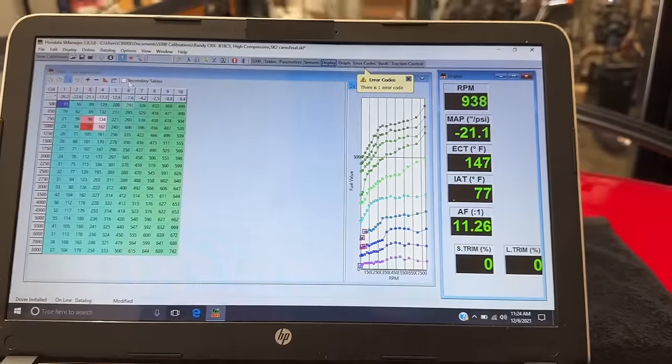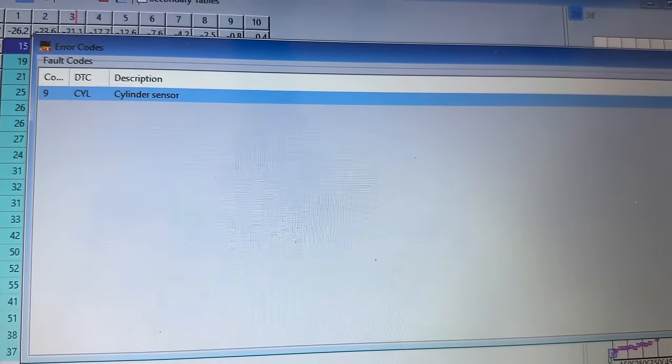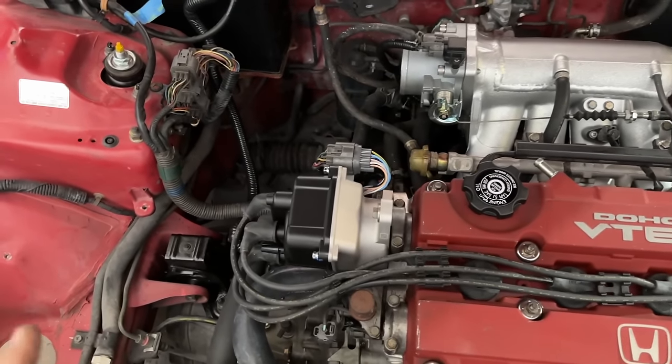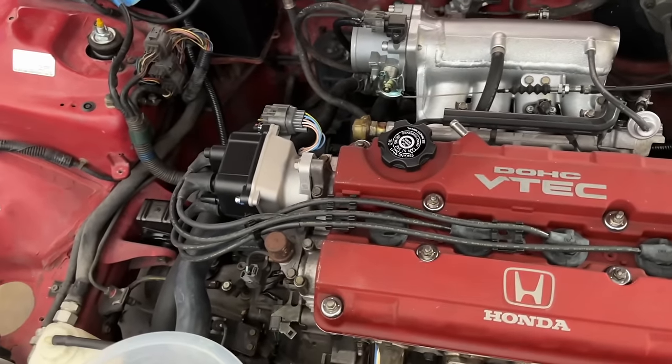We have an error code — cylinder position sensor, code number nine. So we just replaced the whole OBD2 distributor because it's actually cheaper than trying to find the individual parts. It's just common with the older distributors these days unfortunately.